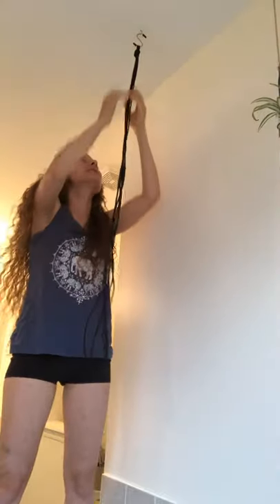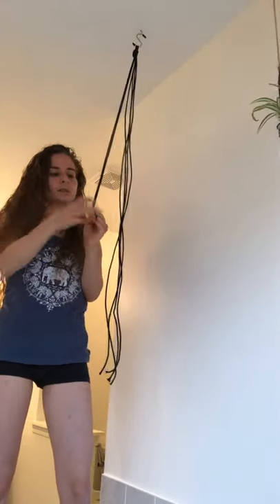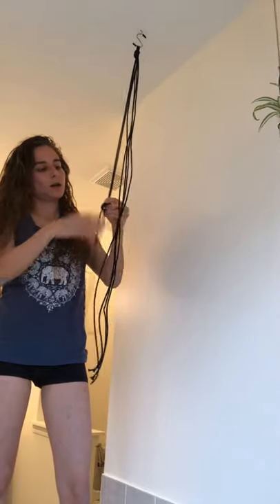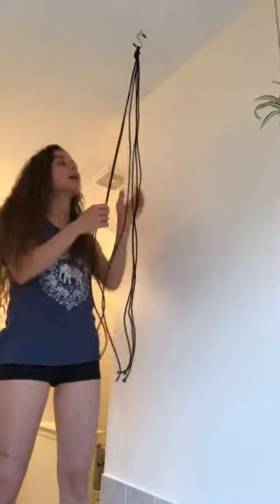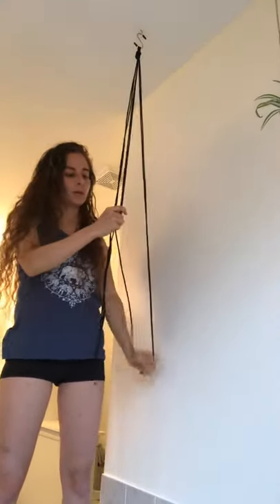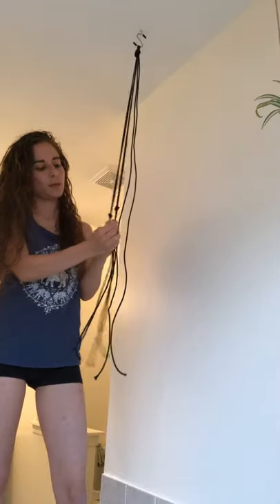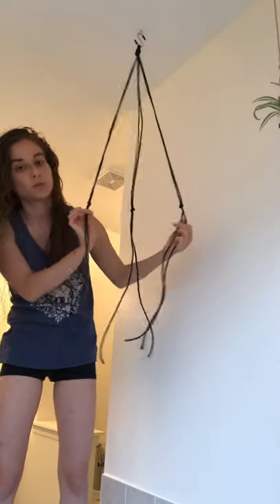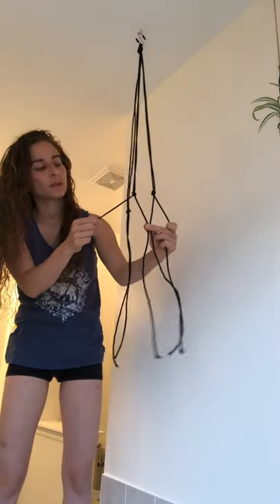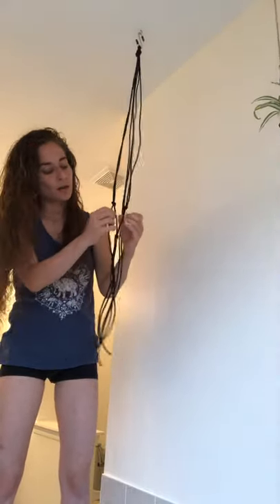So now as you can see I have got six strings hanging down from here. If you'd like you can put a knot in the top, which I think I will do — just a knot right up here, pulled nice and tight. Now I'm going to take two of them, bring them down to whatever length I want, and tie a knot. This is going to be approximately the top of where your jar or pot is, so make sure the knot is where you want that to be. Then I take two more and try to put a knot the same distance down, the same height as the other knots. Then the last pair the same way.